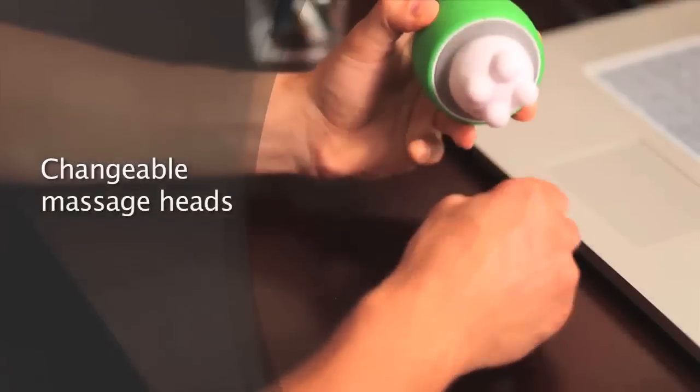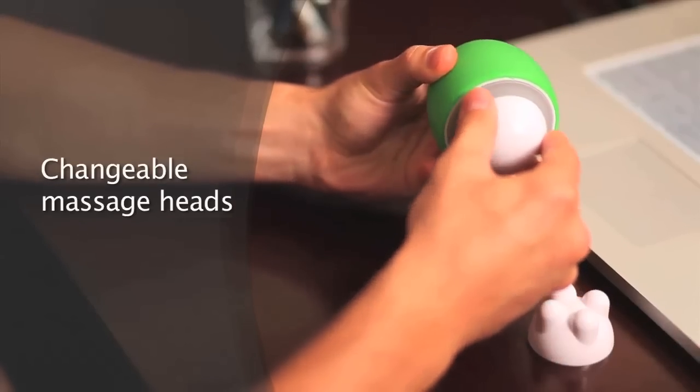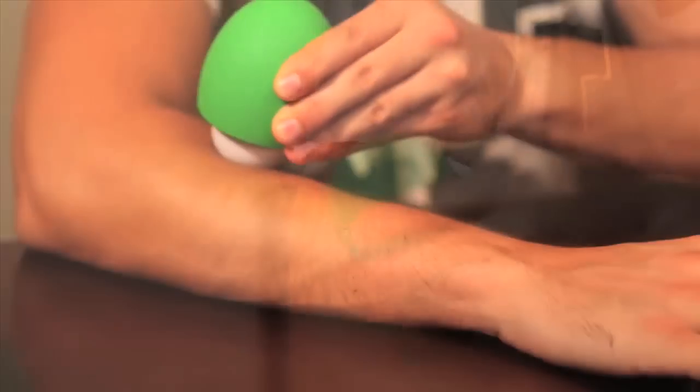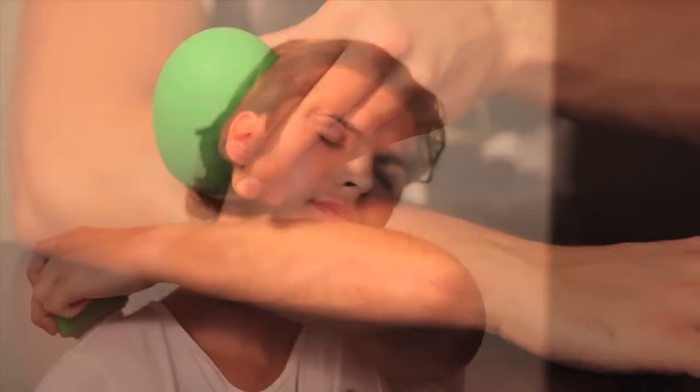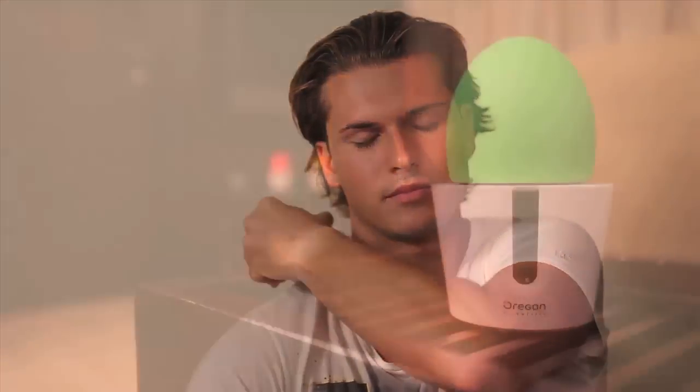The changeable massaging heads will provide you maximum comfort and different massaging preferences. This item is portable as it is equipped with a soft rubber hand grip which makes it easy to carry, and is operated by three AA batteries. The mini massager is the best companion for your desktop, as a decoration or as a massager.